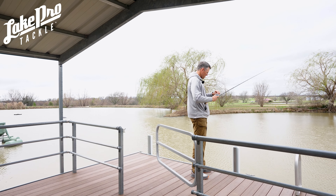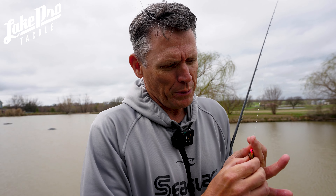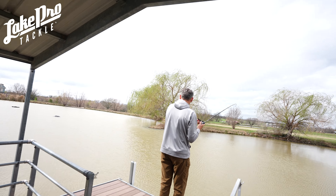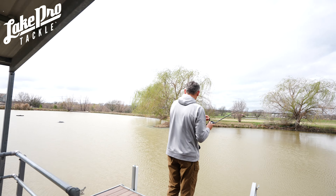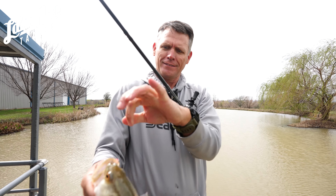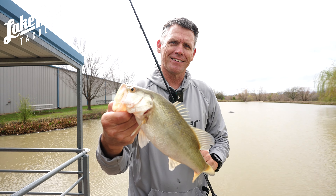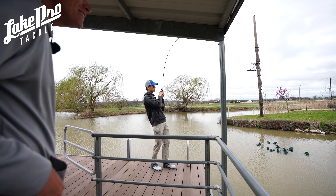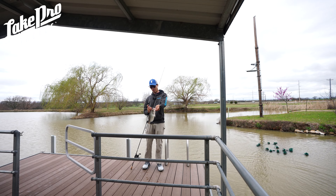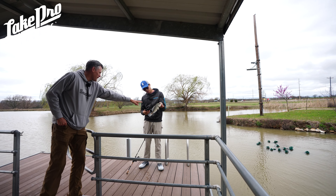This seven foot pole casts it nice — 1/16th ounce BX Bonehead jig — I got one! Probably a bluegill but I've got something... it's a little bass. Well, I think that was a good test — basically crappie fishing with a bait caster. There's another one — there we go, another one. Look how fat this one is — that's a white crappie. Actually it might be a black crappie — it's got spots and no vertical lines.